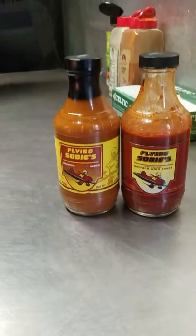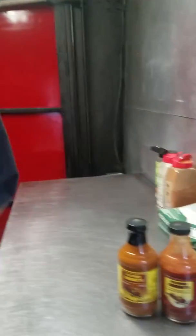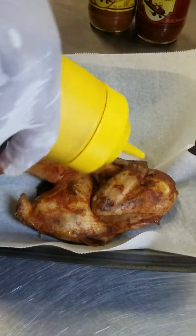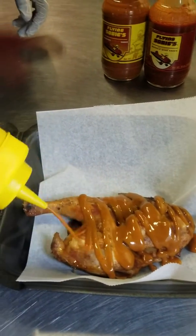What we're going to do here today is grab a smoked hen, because we ran out of fried today — I'm sorry y'all. So we're going with a smoked hen. We're gonna place that real nicely here, then we're gonna hit it real good with the Memphis Gold sauce.